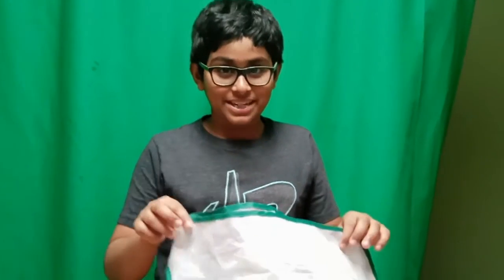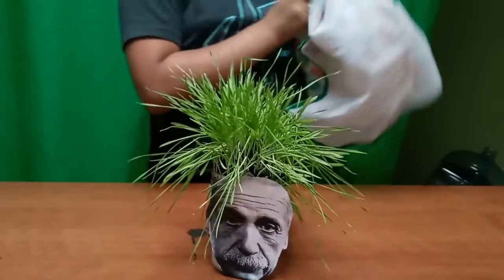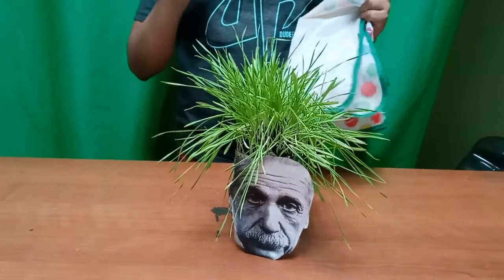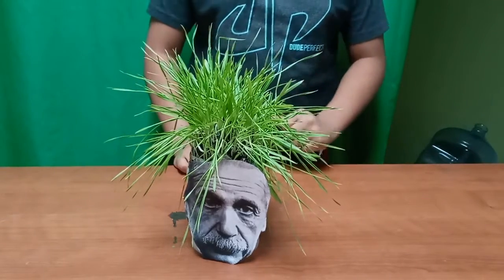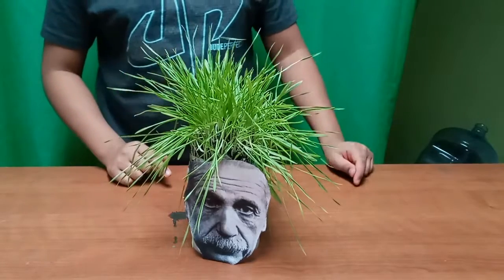Hey guys, today I have a special guest with me. Let's meet him. Comment below if you know who this is — I'm going to tell you the answer in just a moment. You're correct if you guessed Albert Einstein! Now I'll teach you how to make your own.